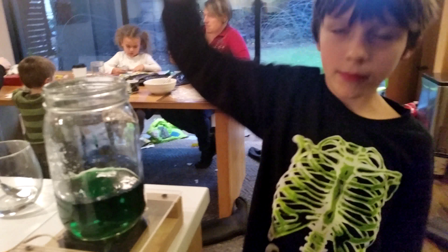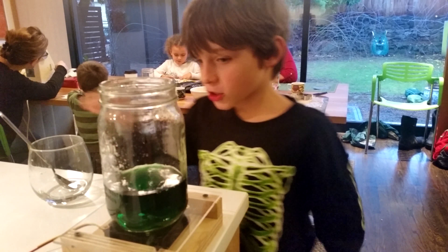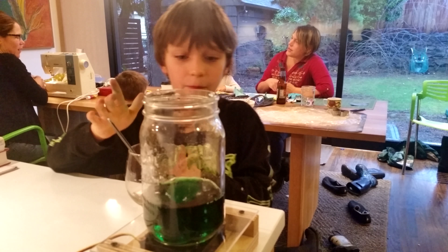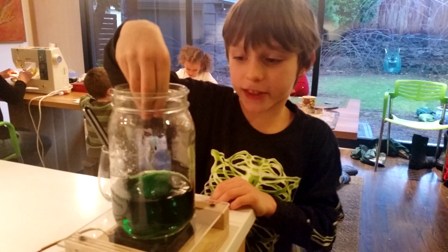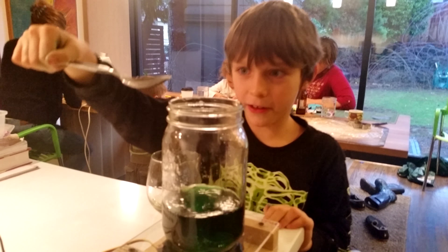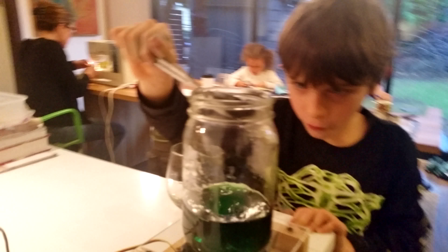Like that. We already put some baking soda in here, so now we're going to put some vinegar in there and see if it still goes up, because it goes right down. Right now we're just putting in a spoonful.